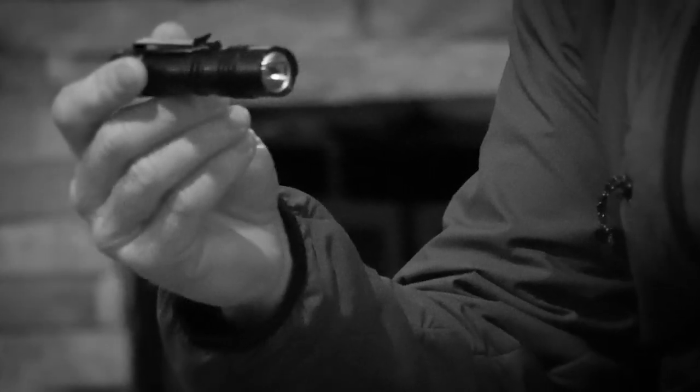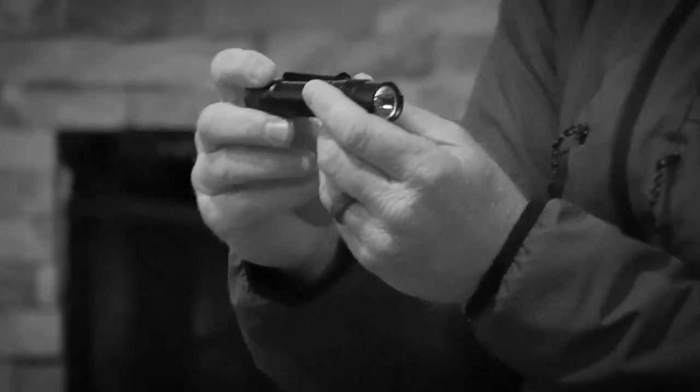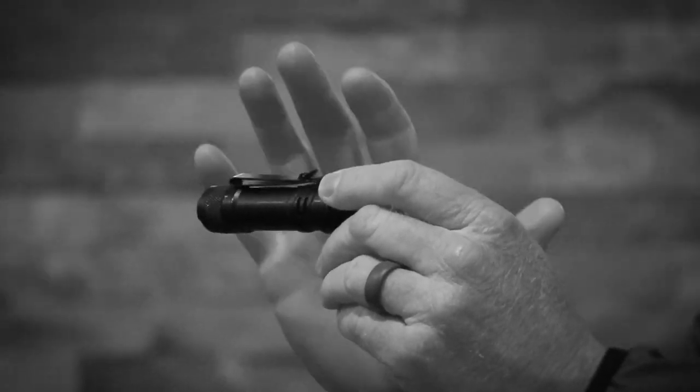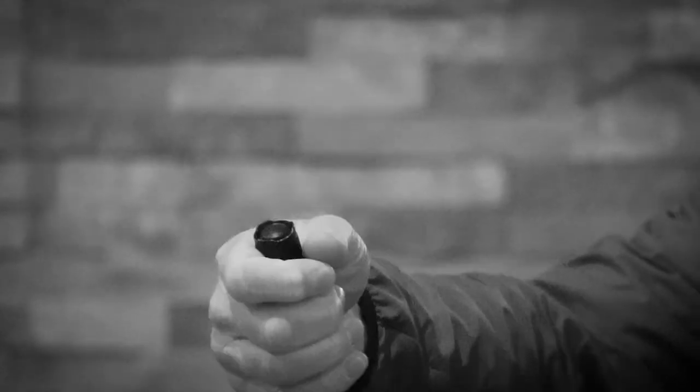Starting out with flashlights. This is a Streamlight ProTac 1L-1AA. It's commonly what we refer to as a dual fuel, so it will take a AA battery or a CR123. Obviously with a CR123 the light's a little brighter; on a CR123 it's about 350 lumens. Things I like about Streamlight: the clip system goes both ways and you don't have to reverse the clip or take screws out. I also like that they recess the tail cap so I can lay my finger across if I want to go momentary and turn it on without having to click it on and off independently.